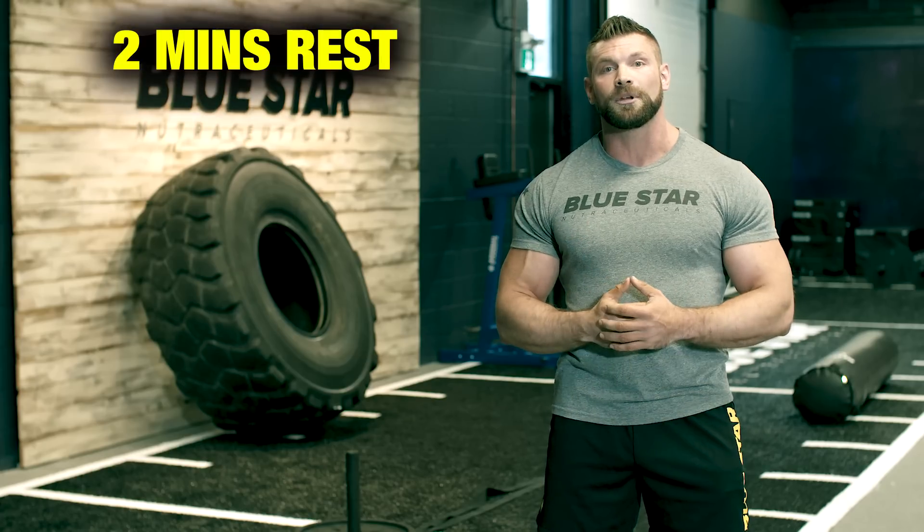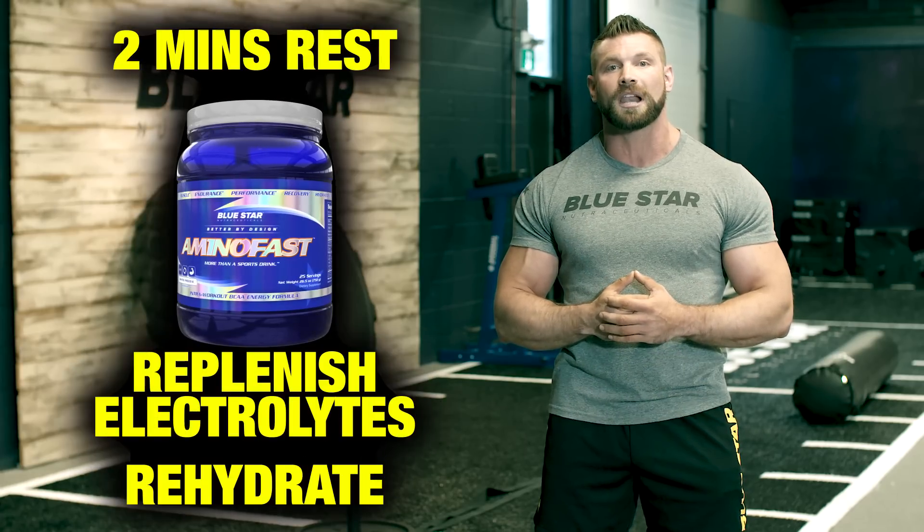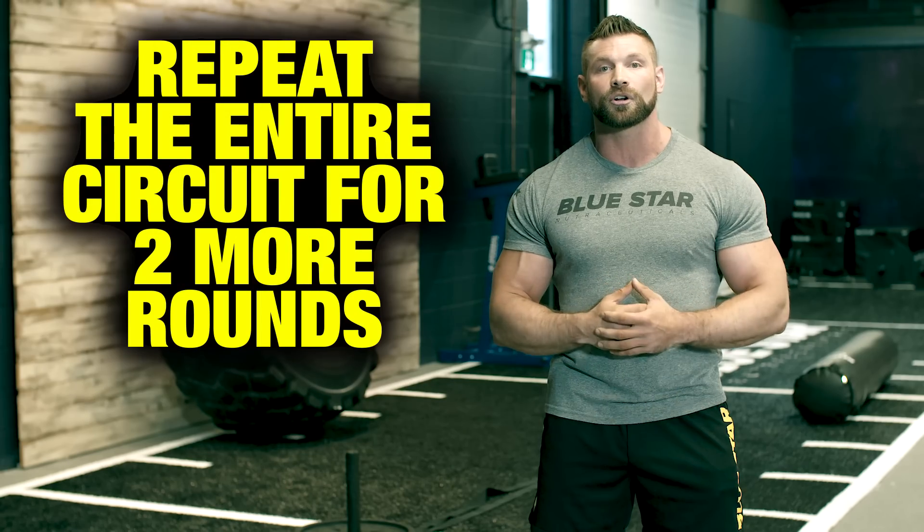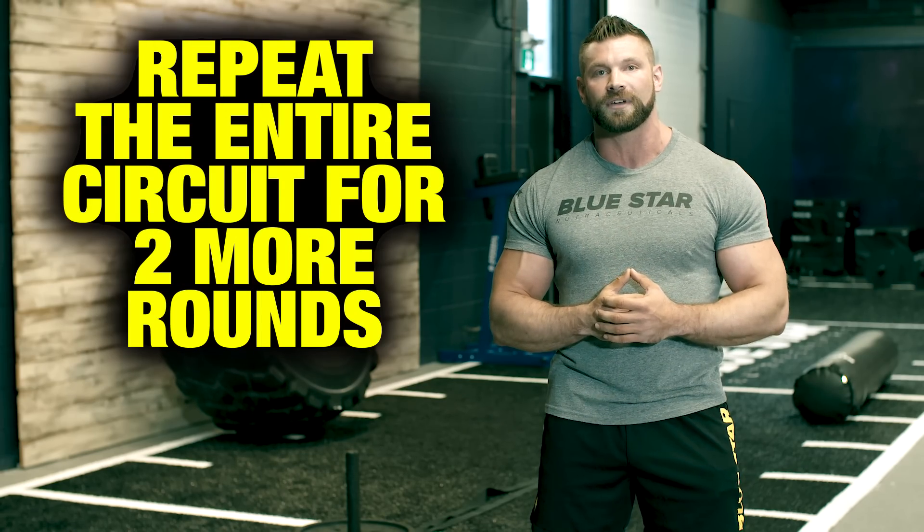Take two minutes to rest and be sure to drink your Amino Fast to replenish your electrolytes and rehydrate from that extreme intensity circuit. Then repeat the entire circuit for two more rounds before moving on to the final metabolic finisher.